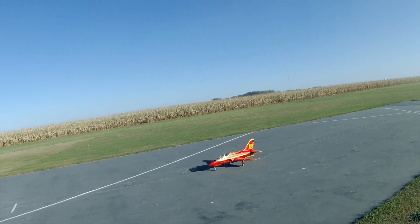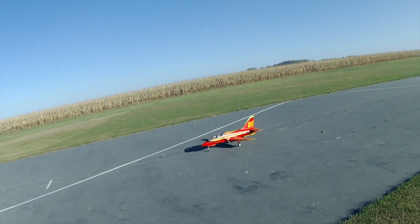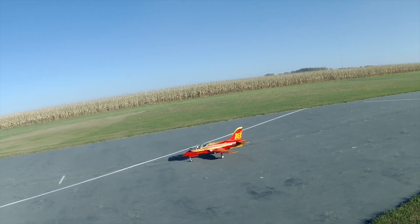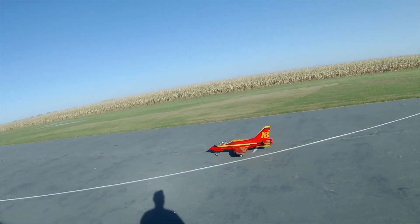Wayne's RC World. We're going to maiden the FMS Avanti 18th anniversary edition. It's 90mm.